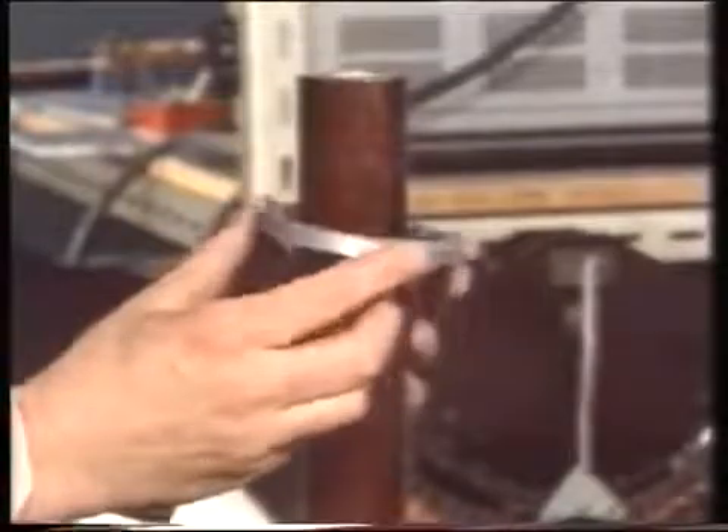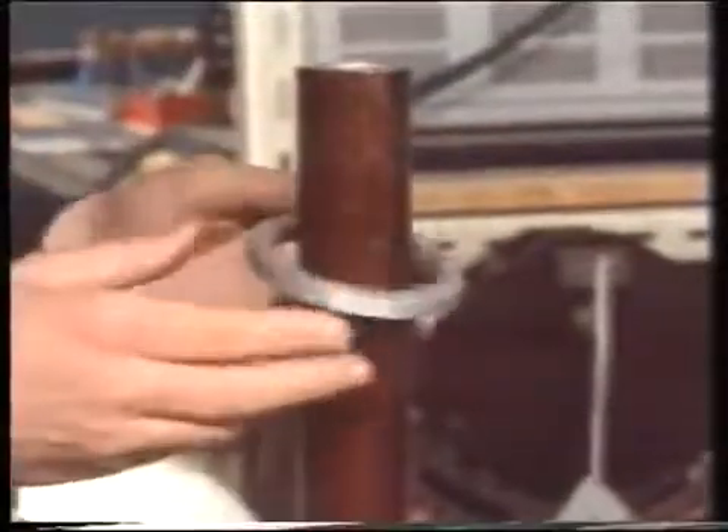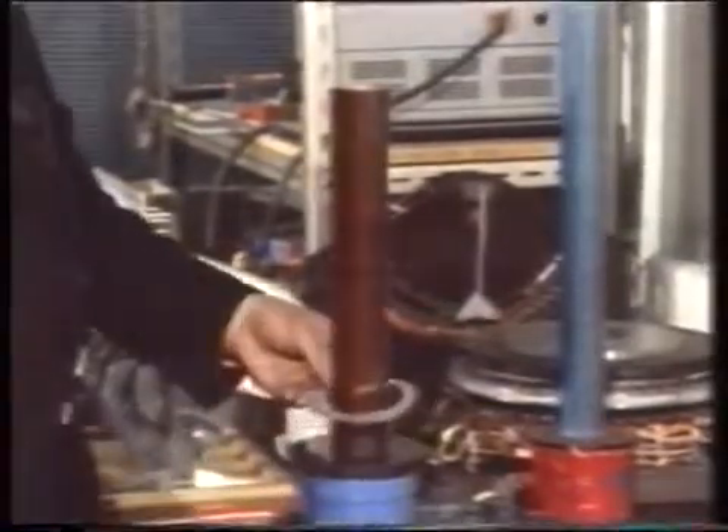But notice it never floats level and in the centre — it always has to lean on the pillar, just like the permanent magnets did. If I put a thinner ring on, it doesn't float quite so high. Thinner still, a lot lower down. And if we go to the ultimate and cut a ring from kitchen foil, which is also aluminium, that doesn't float at all.